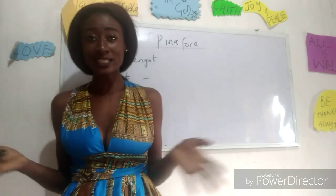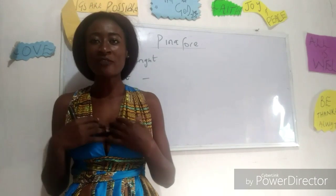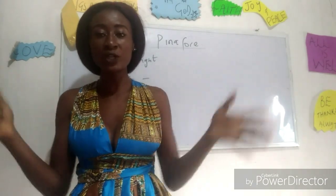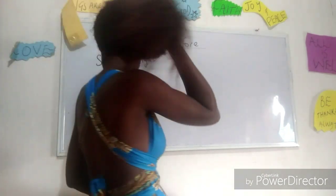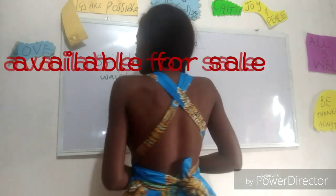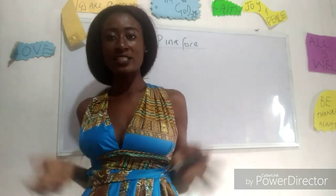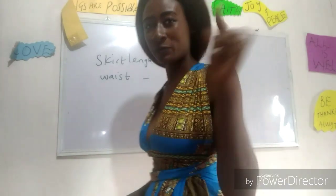For today's video I'm rocking an infinite wrap dress. We made this dress in one of our classes — I'm going to put down the details in the description box. One thing I love about this infinite wrap dress is it has various ways you can wrap it and wear it. Let me show you guys the back view of the dress. This is one way you can wear your infinite wrap dress.